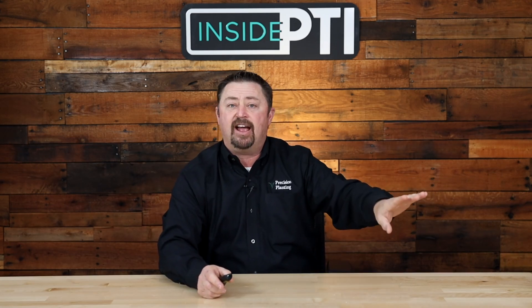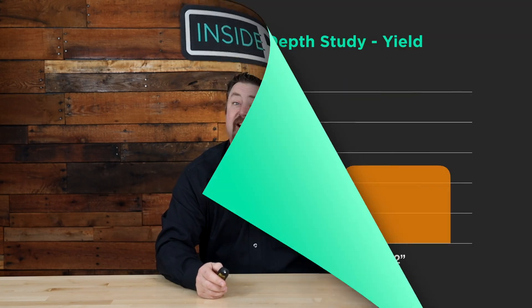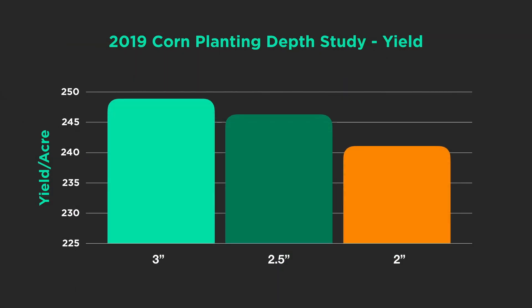I'm not interested in the one-inch or inch-and-a-half planting depths — those are too shallow. However, I think a lot of you are planting at two, two-and-a-half, and sometimes three inches depending on moisture. So let's dive into those three planting depths and find out what happened in this planting depth study.